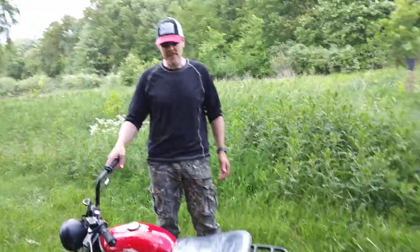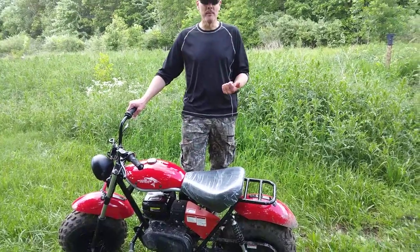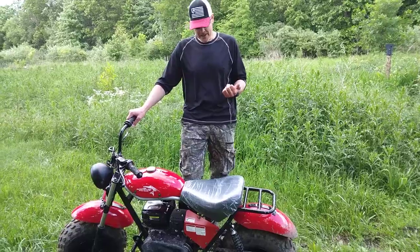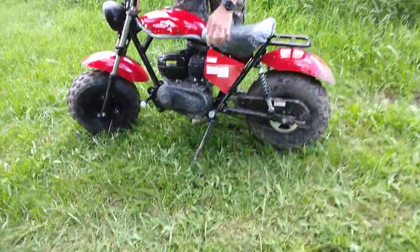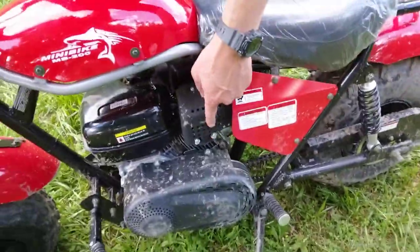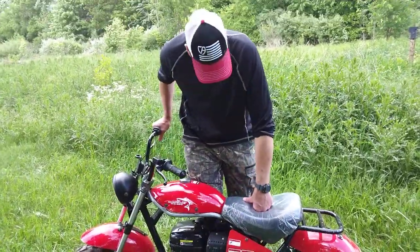I jumped on my phone and they said it got great reviews. So I'm going to do a review, and I've got a couple of complaints. One is this muffler points out and it burns the crap out of your foot or your leg — it'll burn your leg pretty good when you're riding it.